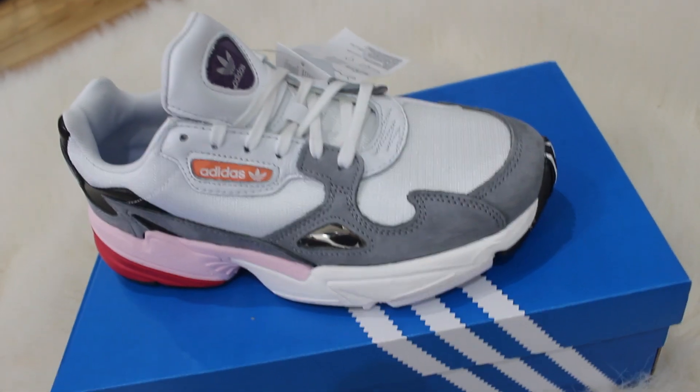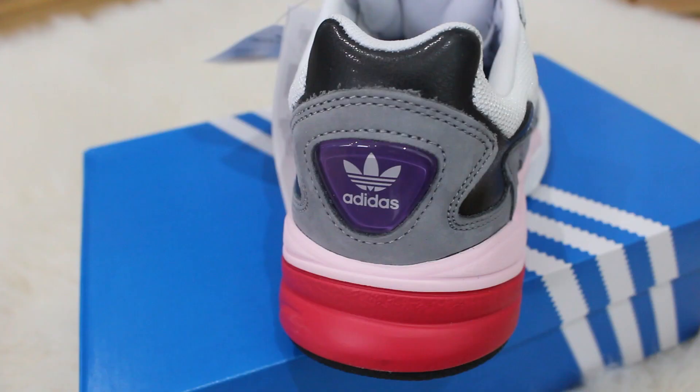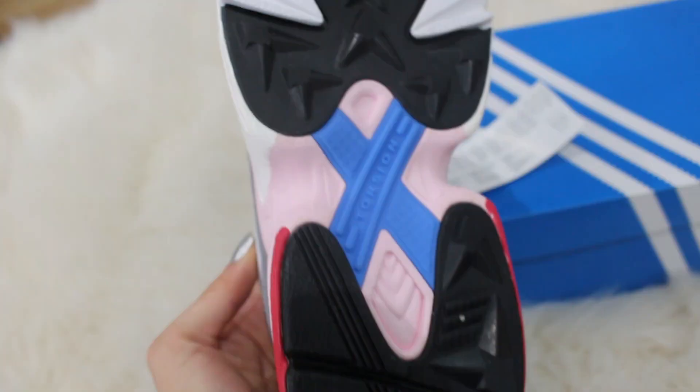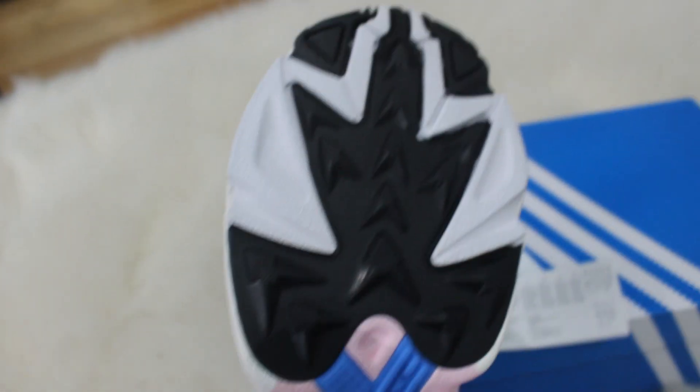Hi everyone, welcome to my channel. My name is Mariah and this is Rate My Shoe. For today's video I'm going to be unboxing Adidas Falcons. You know if you watch this channel, you know I love Adidas Falcons. I think they're such a great trainer — or sneaker, if you're American. I'm obsessed with them, and it's kind of a well-known fact. For Christmas, my mom actually got me a pair of Adidas Falcons, so I thought it'd be cool to unbox them with you guys.